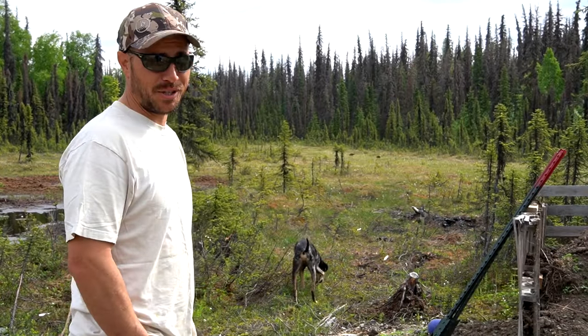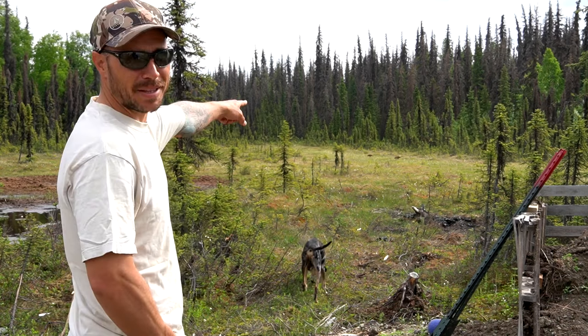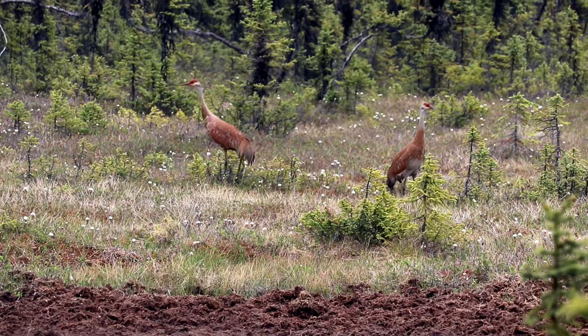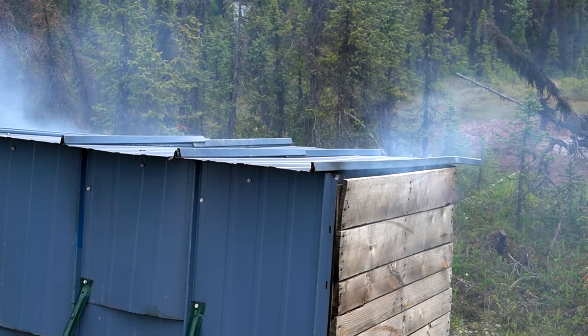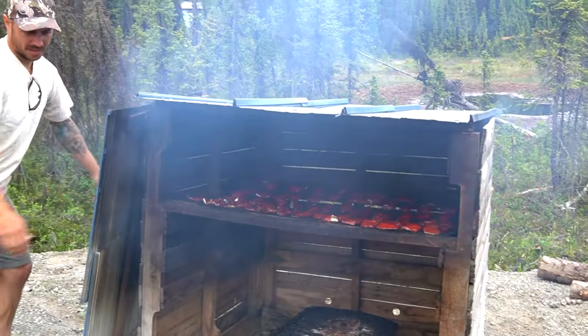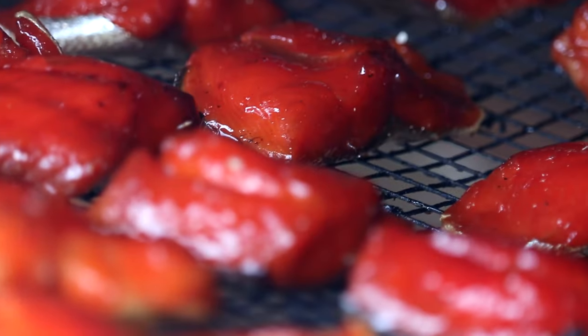Our friend the sandhill crane has returned and it looks like he found himself a girlfriend. They were just up here checking out the smoker - now they're in the back of the bog, looks like they're going to leave pretty soon. The wingspan on these birds is just huge. Okay, I think we've got probably about an hour and a half left of smoking. I'm gonna do one more really good basting, load up the smoker one more time, and let them go. They're looking really good and they smell great - they're so sticky.